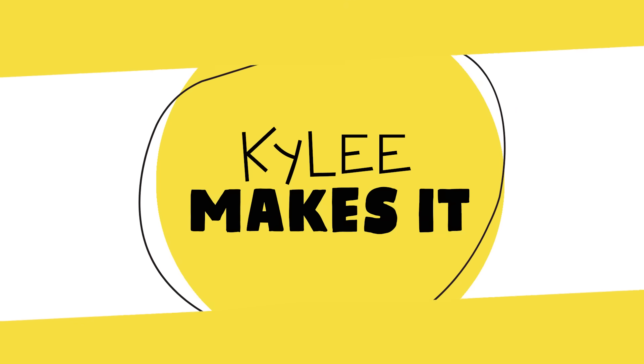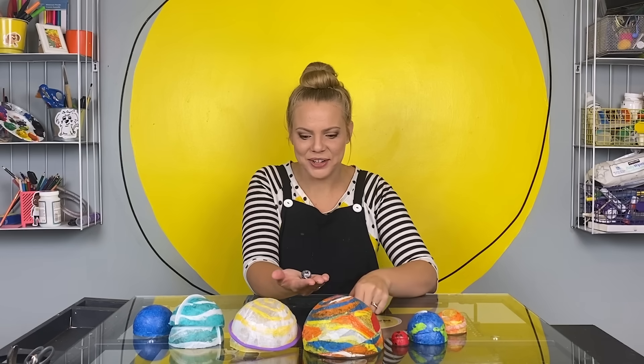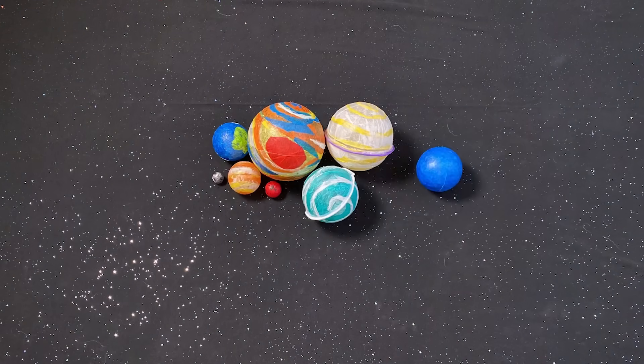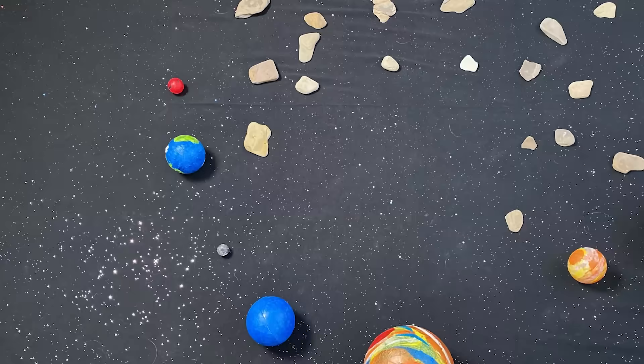Kylie Makes It! Coming up on Kylie Makes It: make nesting planets with me, learn about our solar system, and make sure you watch until the very end of this video for an awesome planet story.